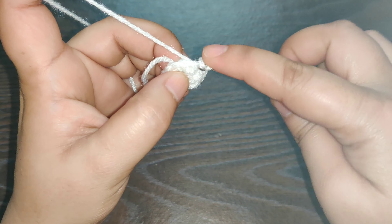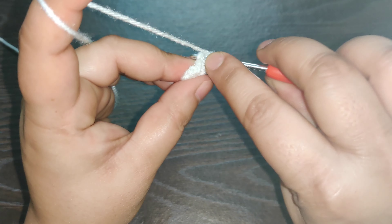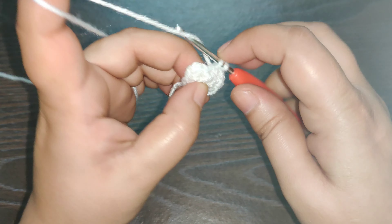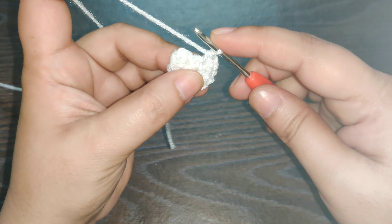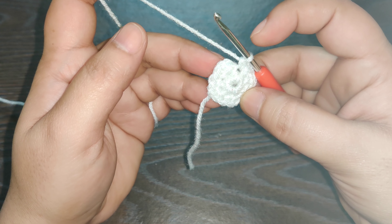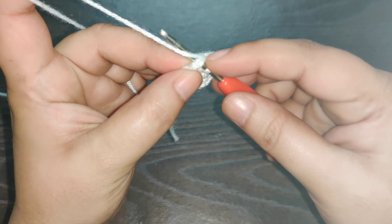Again in the next stitch you work one single crochet. In the next stitch you work one single crochet, chain one, and one single crochet in the same stitch. In the next stitch again you work one single crochet, chain one, and one single crochet in the same stitch.